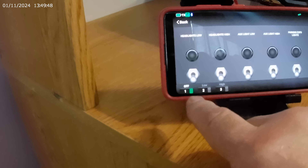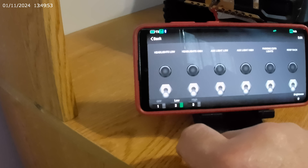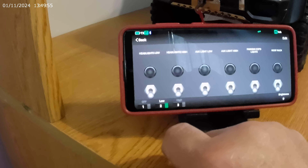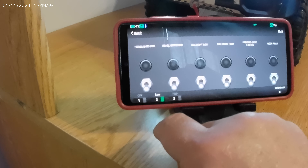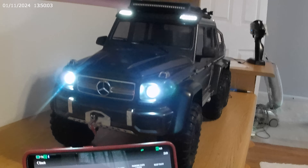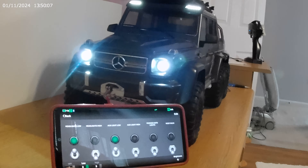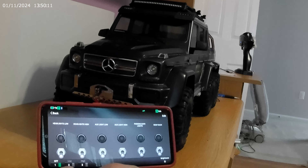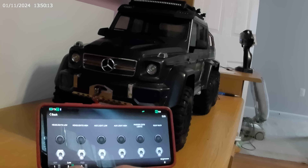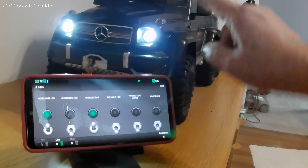Everything is off — I can punch that, there we go. Those are the pre-selects that come on. We'll hit this, everything's off, then pre-select — that's just the headlight low and the auxiliary lights.